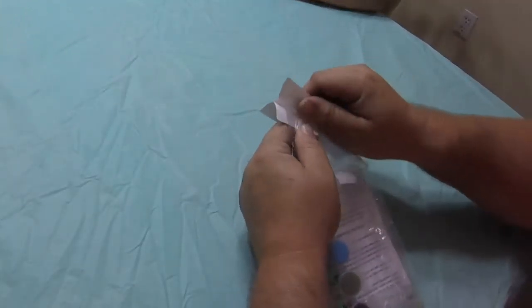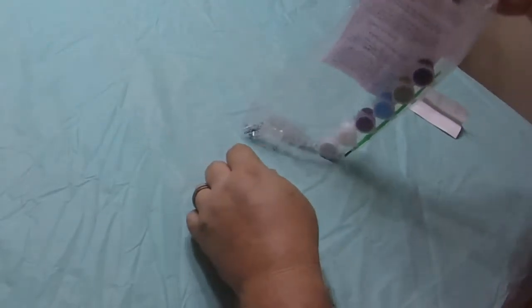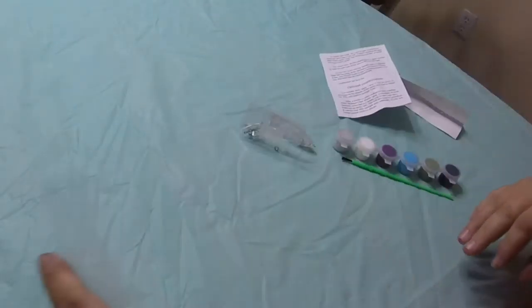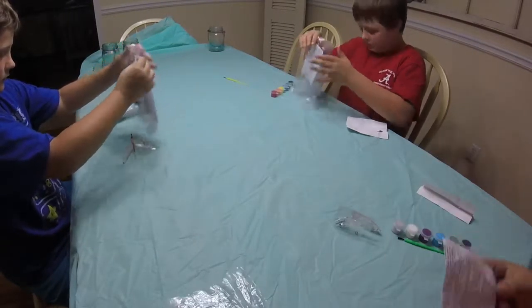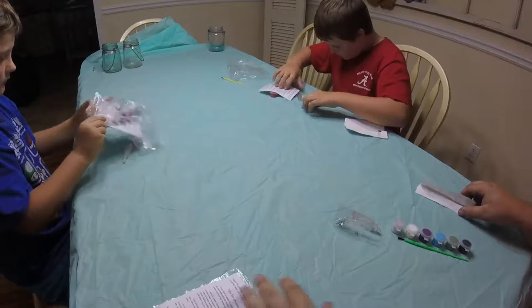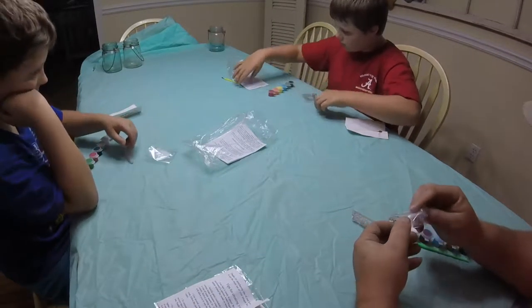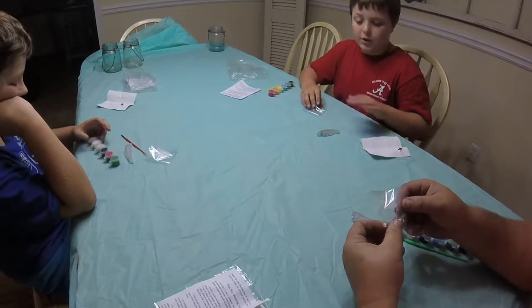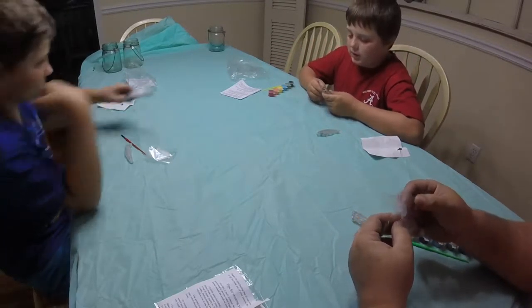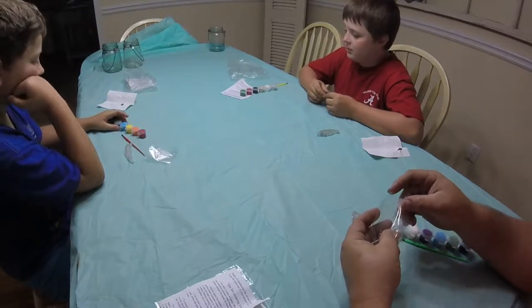All right, you can open yours up. Don't open these until we get everything painted — that way we don't get paint on them. We can all use whatever color we want to.